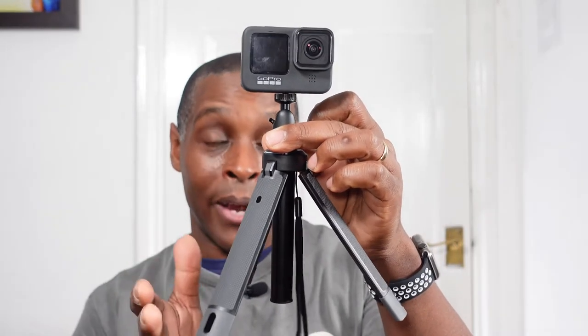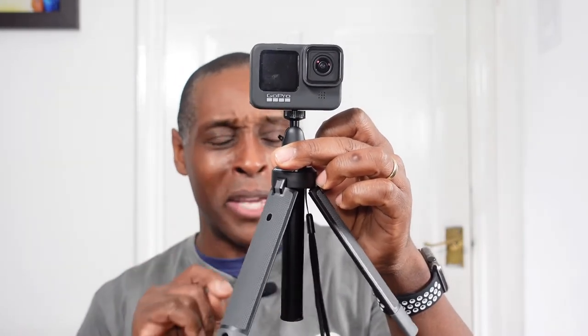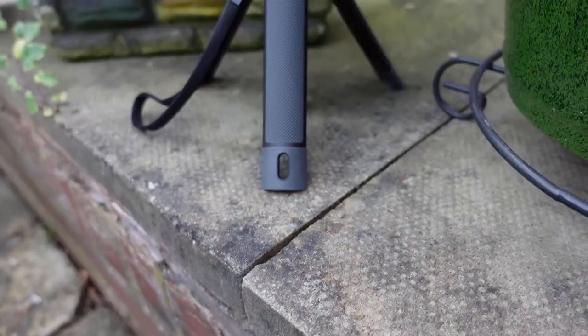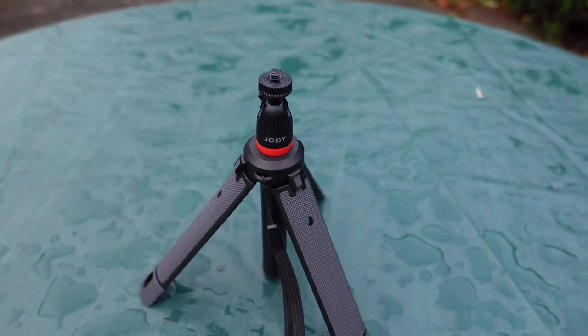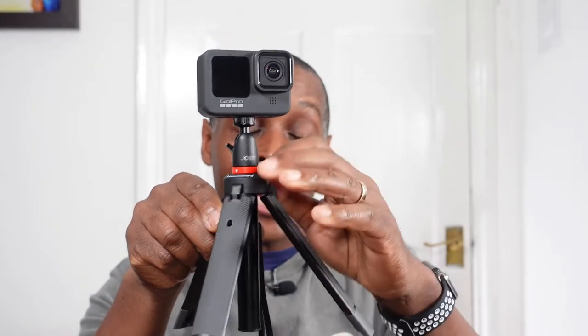Another positive I like is that when you spread the legs out, the main stem does not prevent the unit from sitting flat on the ground. With most selfie stick tripods you have to extend the stem slightly just to get it to sit on the ground, but with this you can have your camera right down at the lowest position without any obstruction.